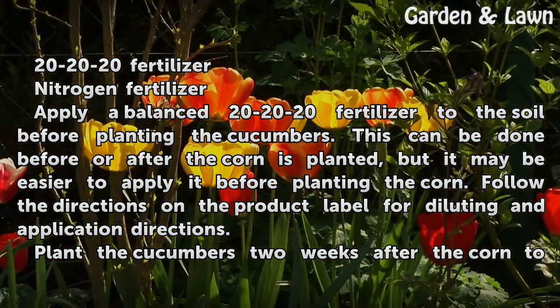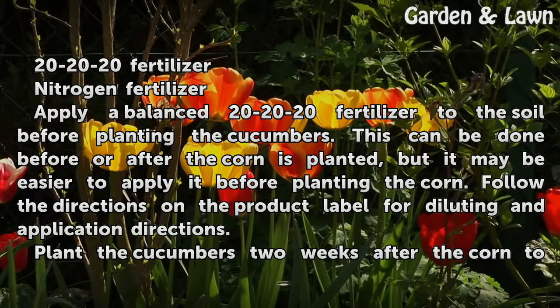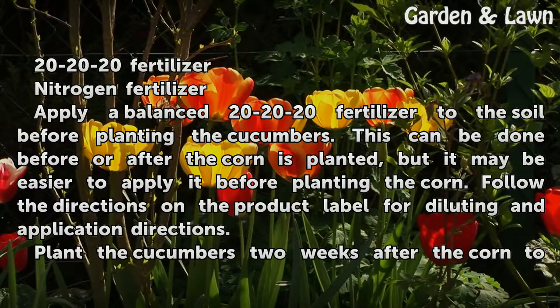Apply balanced 20-20 fertilizer to the soil before planting the cucumbers. This can be done before or after the corn is planted, but it may be easier to apply it before planting the corn. Follow the directions on the product label for diluting and application directions.